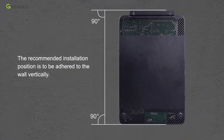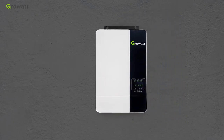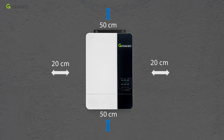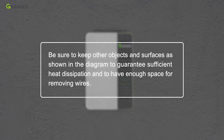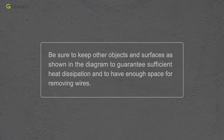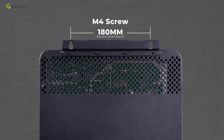The recommended installation position is vertically adhered to the wall. For proper air circulation and heat dissipation, allow a clearance of approximately 20 cm to the sides and approximately 50 cm above and below the unit. Keep other objects and surfaces at the distances shown in the diagram to guarantee sufficient heat dissipation and enough space for removing wires.